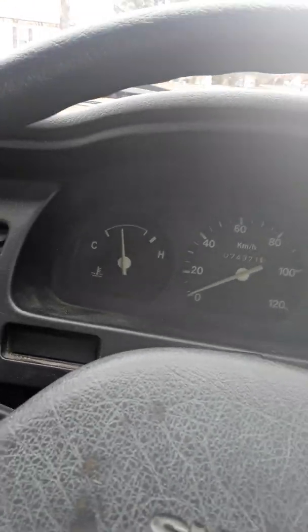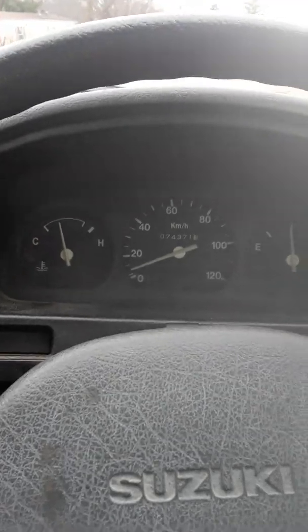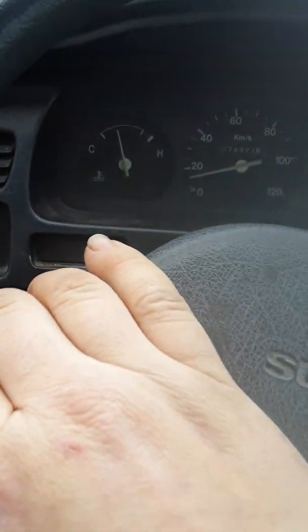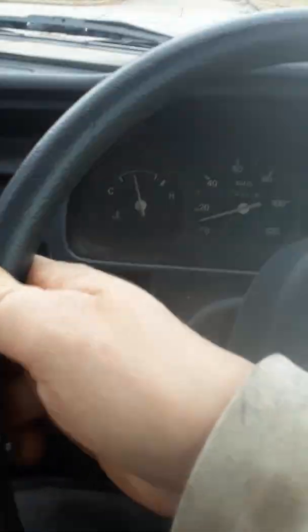I'm not going to do a 0-60 test because I'm inside a park, and the Wanda tires aren't really made to go that fast anyway. These little mini trucks have 60 horsepower, or maybe less since it's older. I put some new spark plugs in and changed a few other small things.